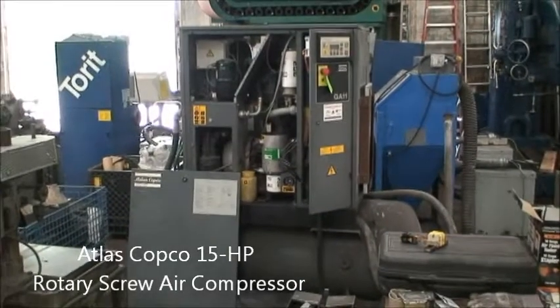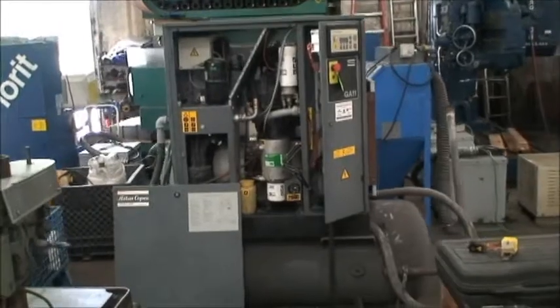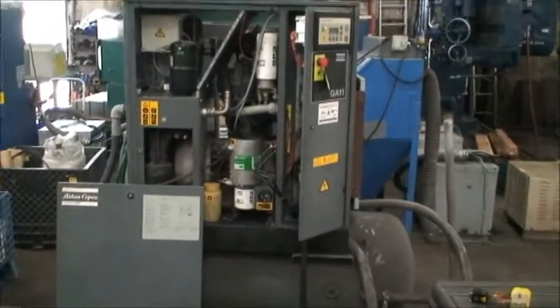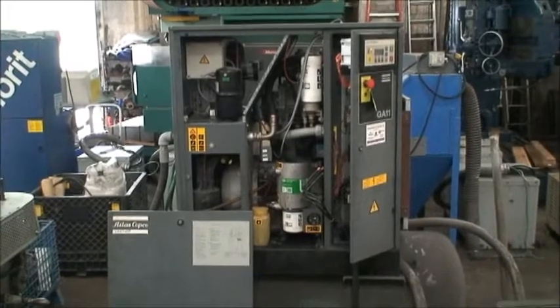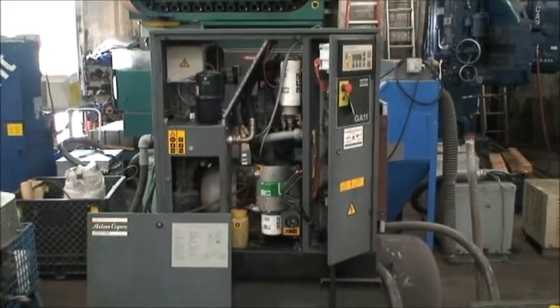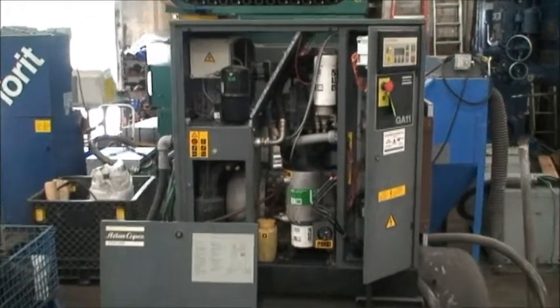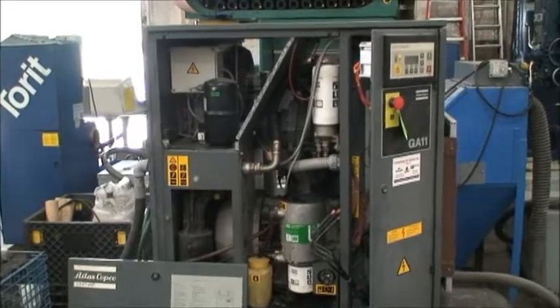Hello, this is Industrial Surplus. Today we're going to do a video demonstration of an Atlas Copco rotary screw air compressor, built new in 1996. It's a model GA11, which is an 11kW machine motor — that translates to about 15 horsepower.